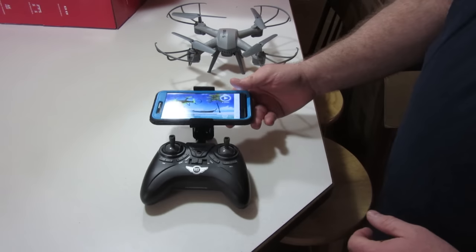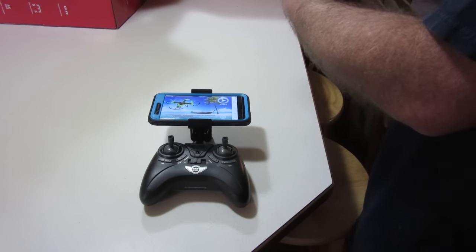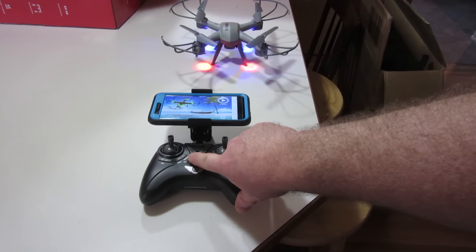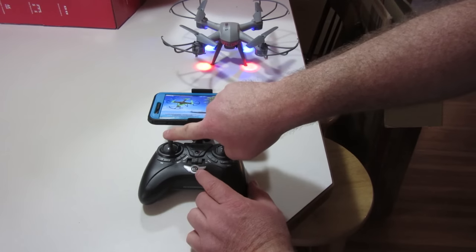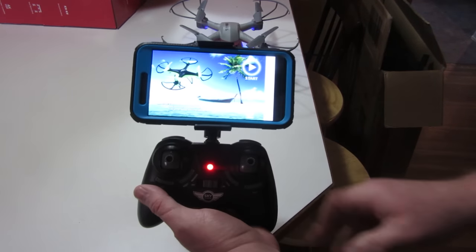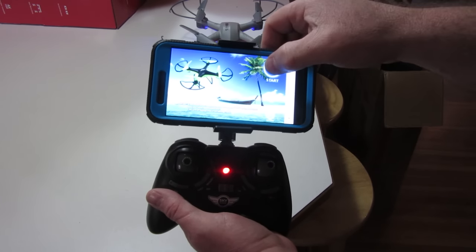It says 'Start' but we're not ready yet — we need to start up the drone and remote first like I covered at the beginning. I did that at the beginning because I knew people were going to stop watching at some point. Then once it's all hooked in, we go ahead and connect — and there we go, officially hooked up to the drone. Then we hit Start.